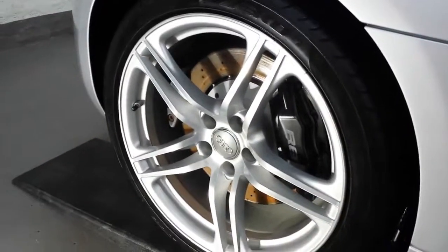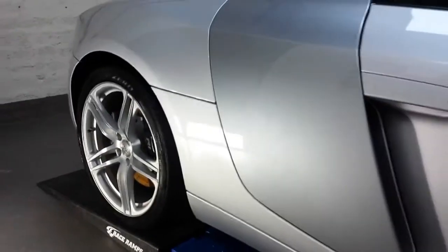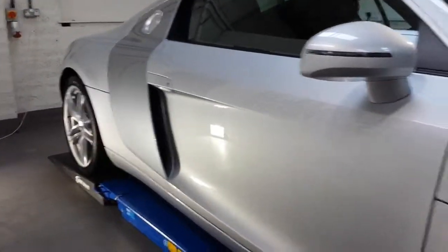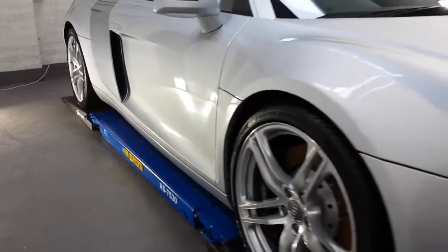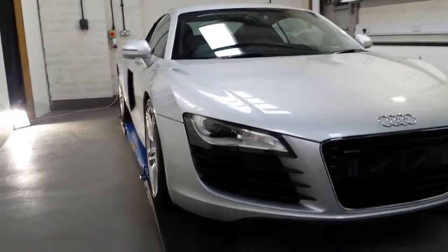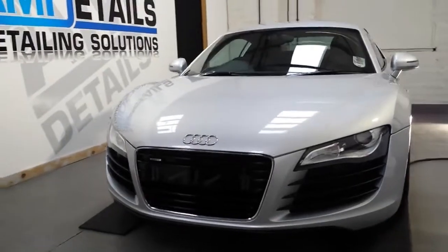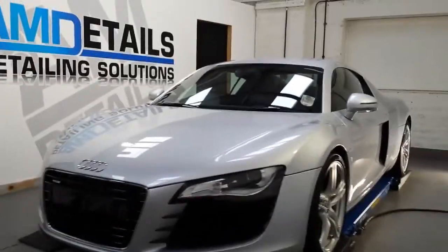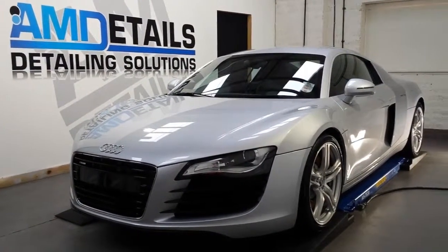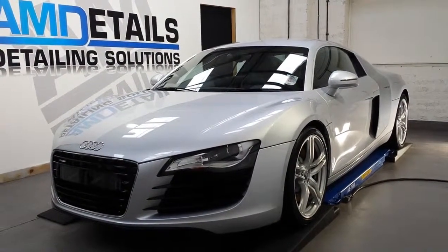Coated with G Technic C5, calipers also got a quick hit with C1. Does look good this one. So here we have it — Audi R8 V8, G Technic silver detail at AM Details.